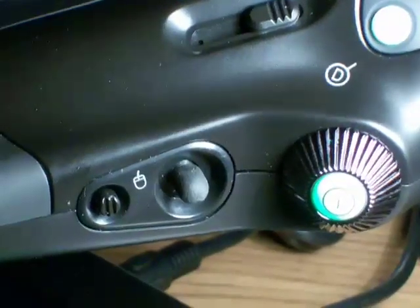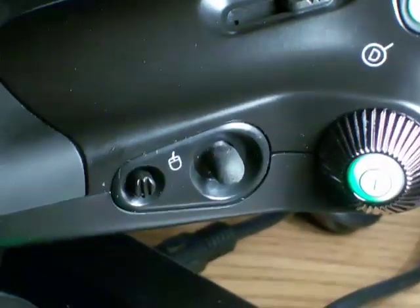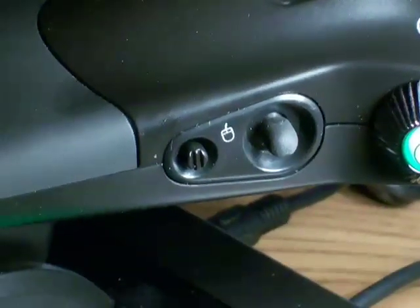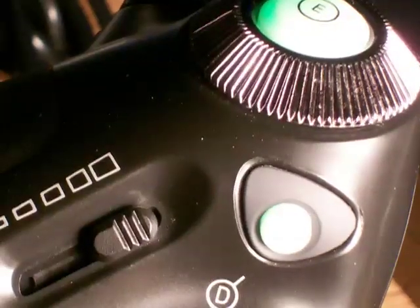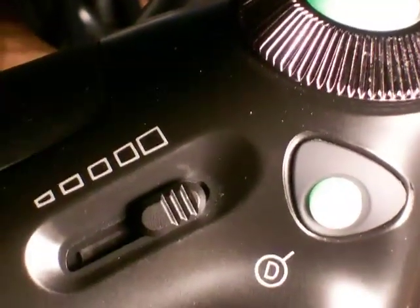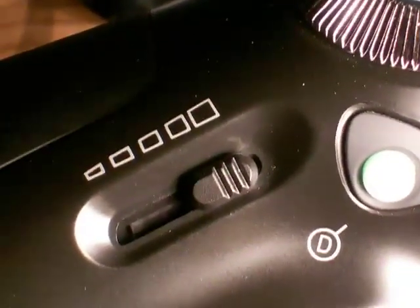The side of the throttle control contains several inputs designed to be operated with the left thumb. These controls include a small mouse trackstick button and click input that allows for controlling of the mouse without removing your hands from the controls. The top of the throttle also contains several inputs designed to be used with the left thumb, including a small sliding control, a rotating control and two push buttons.